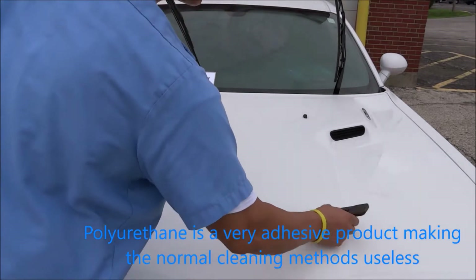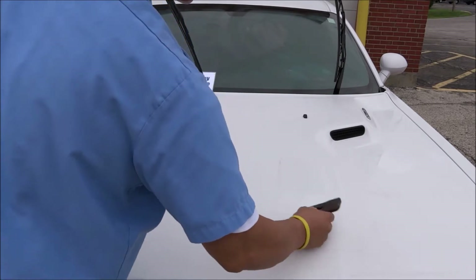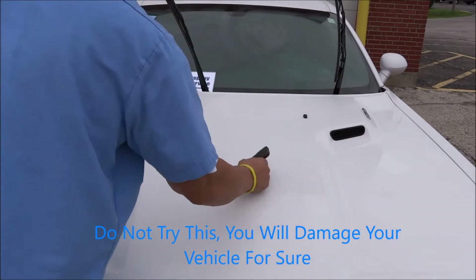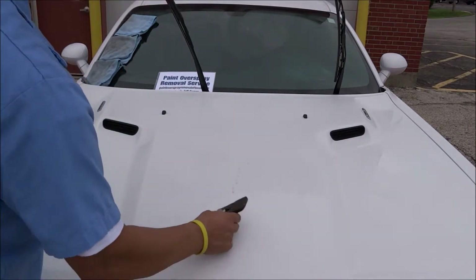Polyurethane has a very adhesive factor to it — it's unlike paint, it really sticks. So I'm going to remove the polyurethane with the blade here and then come back and clay it.